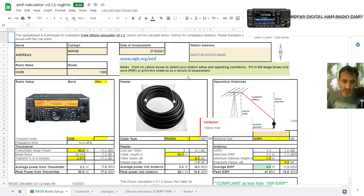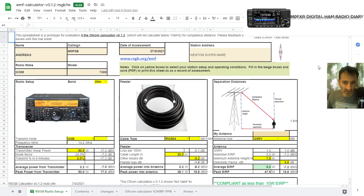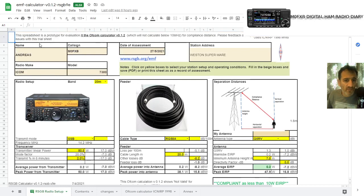When you click it and go to it, it gives you an Excel sheet, which you can open in Excel or put on your Google Drive. Right now, the settings in here show that I'm compliant — look at the bottom here in green. It says compliant as less than 10W EIRP — Effective Isotropically Radiated Power.